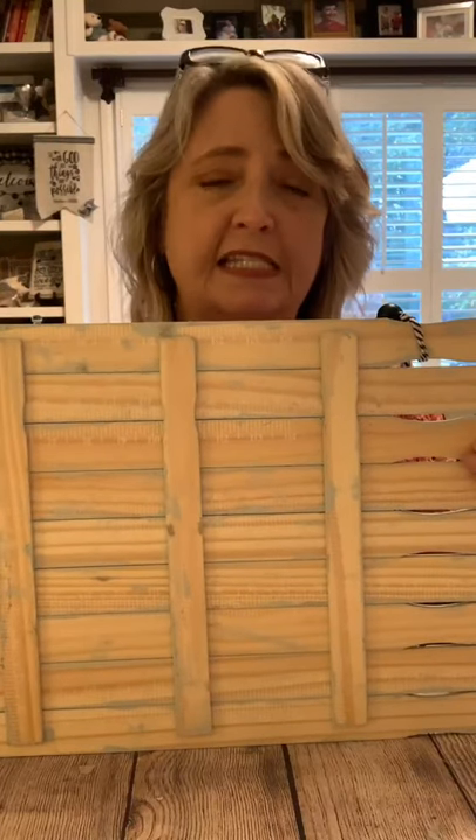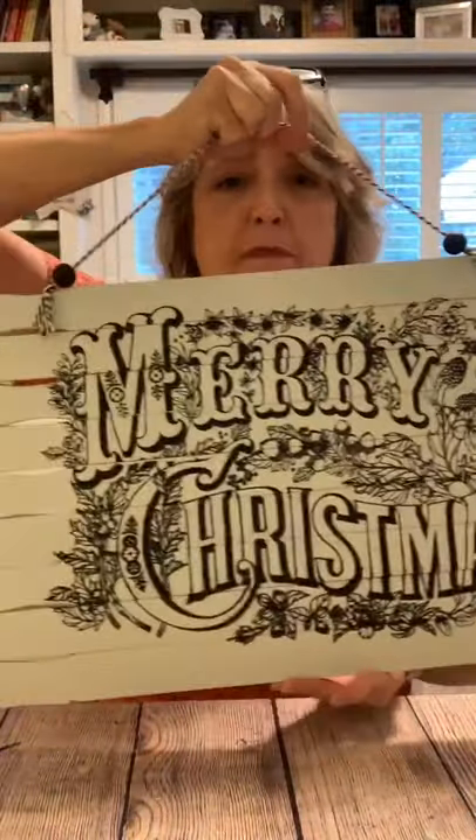I ended up gluing everything together with no spaces. One thing to note: sometimes you can see what color the backer stir stick is that's holding the whole piece together, so I opted to paint the front of them. If I was going to give this as a gift I would paint the back too, but most likely this will just be hanging on my front door.